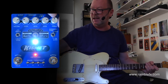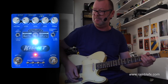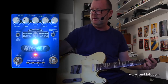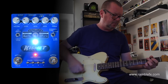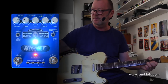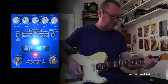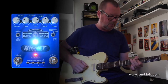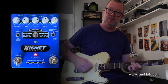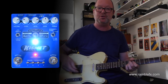Which I kind of like actually — and then tailor the tone with the bass, middle, and treble. So if I want to tighten up the bass, up the mids a bit, roll off the treble. Or vice versa if I'm using the neck pickup — as opposed to... great sound but a bit more juicy.